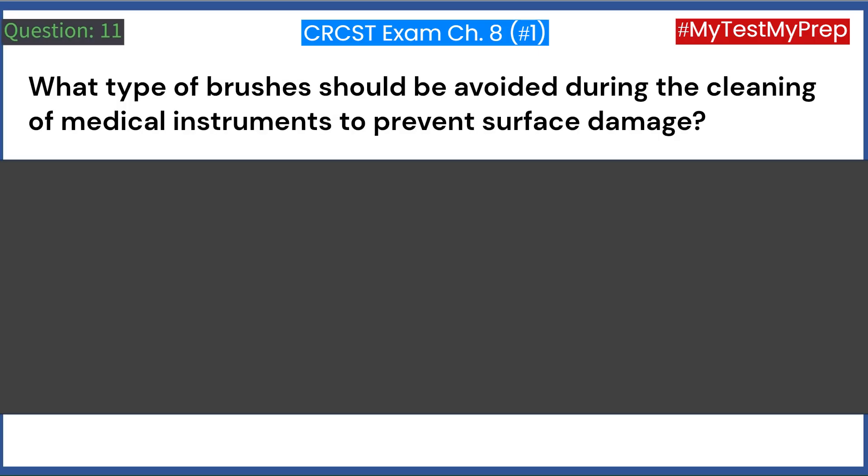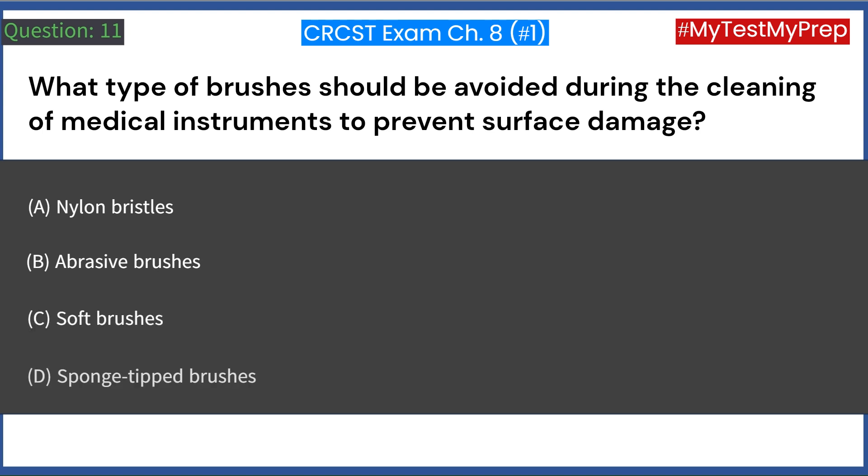What type of brushes should be avoided during the cleaning of medical instruments to prevent surface damage? A. Nylon bristles. B. Abrasive brushes. C. Soft brushes. D. Sponge-tipped brushes. Answer: B. Abrasive brushes.